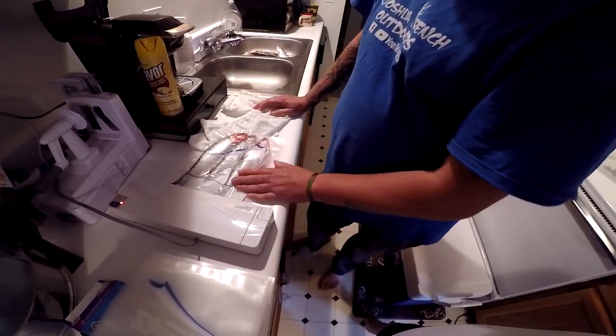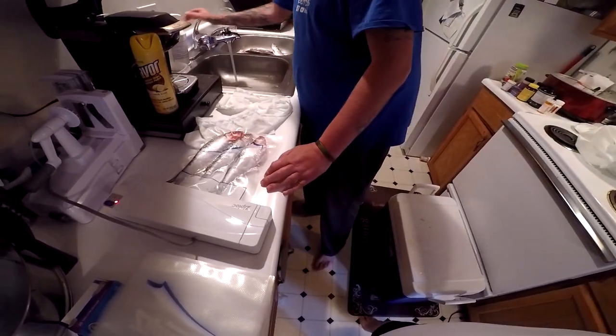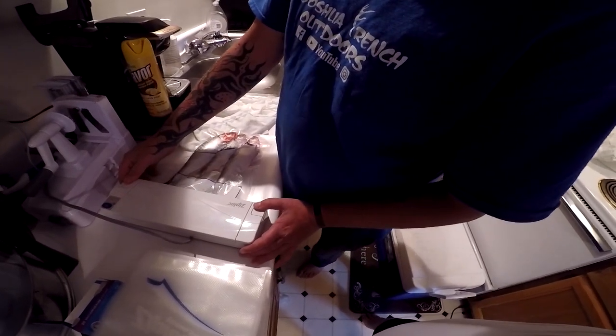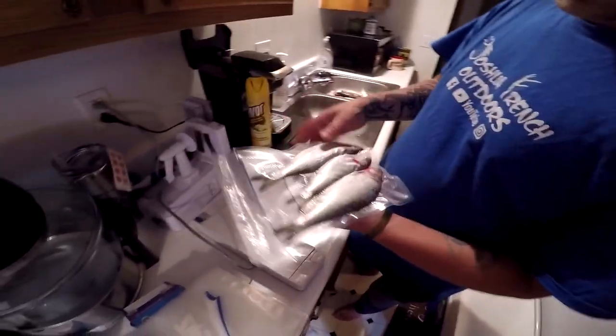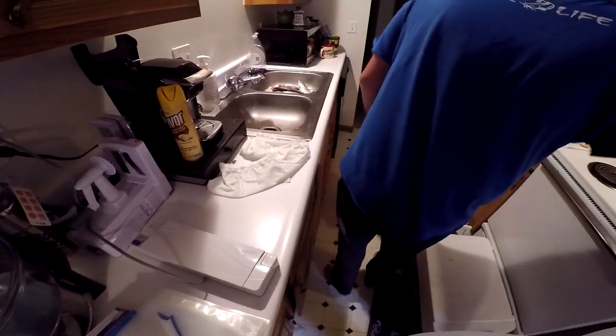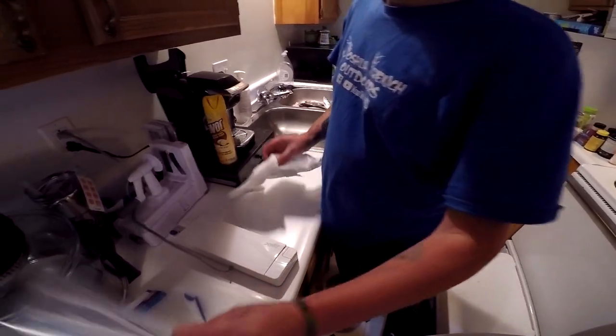That should be good — I don't see any problem with that honestly. Watch as it kicks out. So a nice little bag of bait, three small skipjacks. Grab another bag.